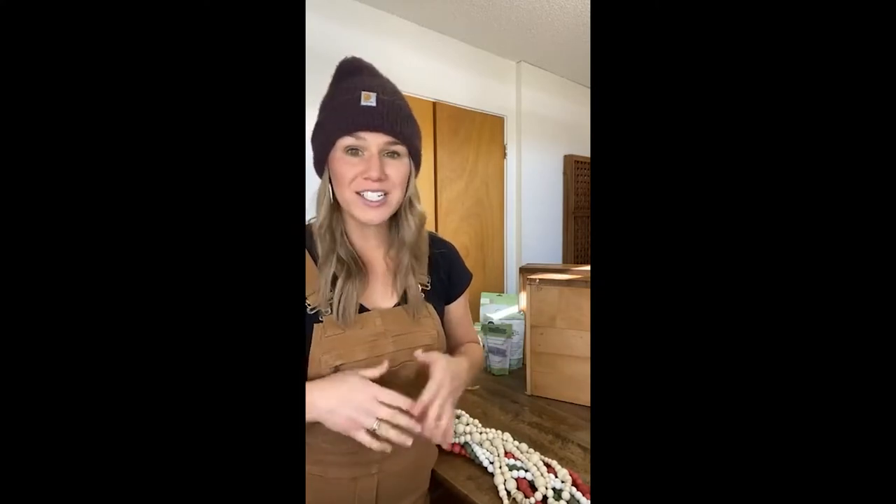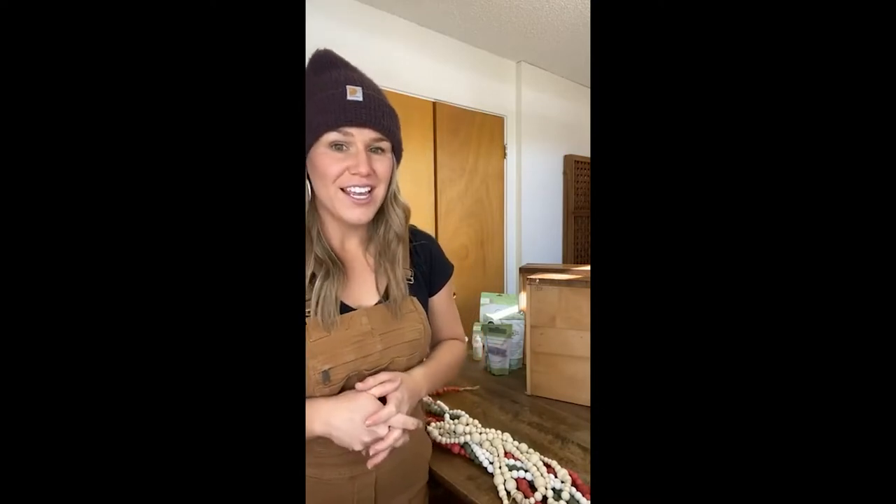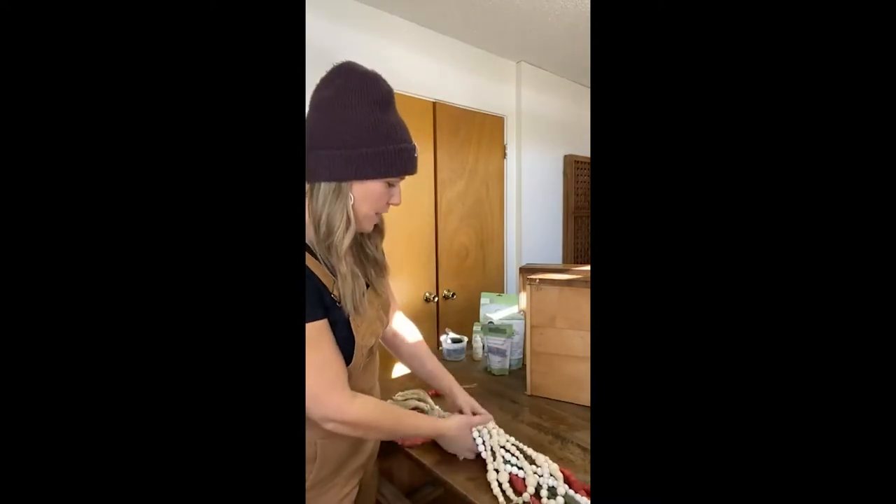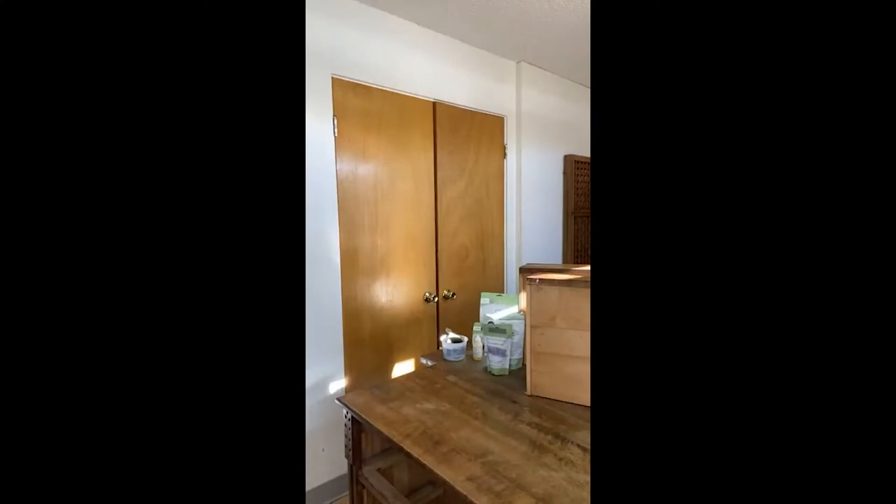I also did some wooden candlesticks. Those are also available for sale on my website — that's another way to decorate. I have them on my bookshelf, but you can of course use them for a tablescape on your holiday dining room table. So many ways to use Miss Mustard Seeds Milk Paint — a little bit goes a long way. So I'm going to set these beauties to the side.